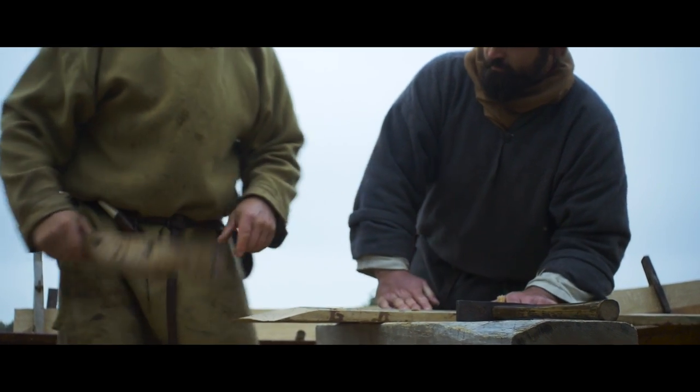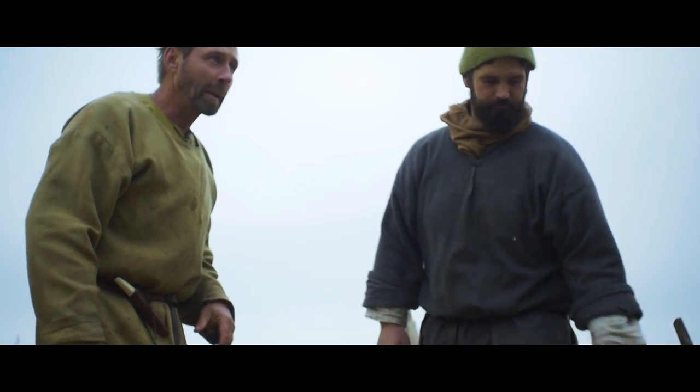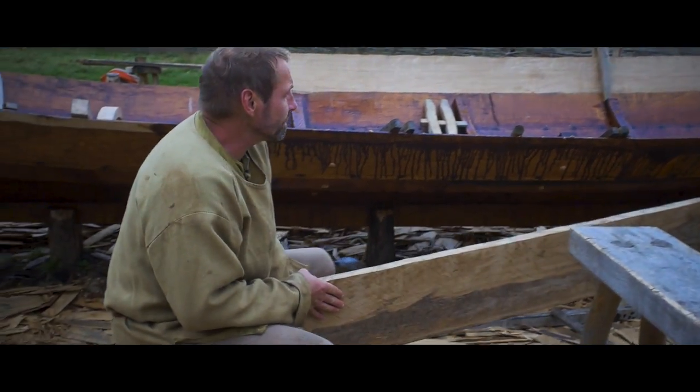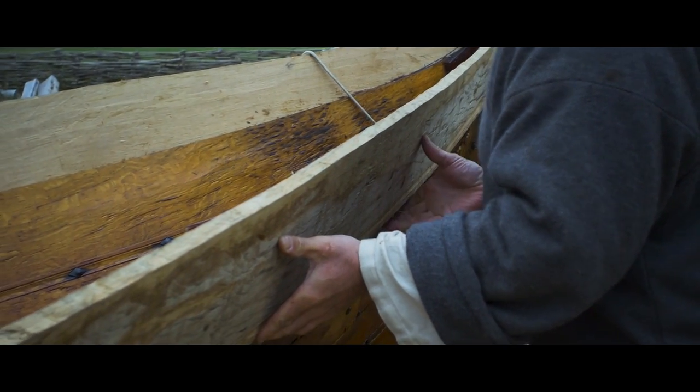It's nice and smooth (glatt). We can build the plank — so far we're ready. And now I'm going to hold them here and set them up.